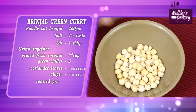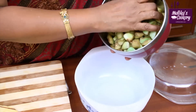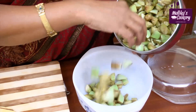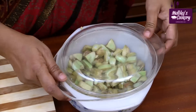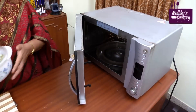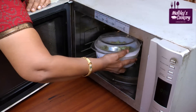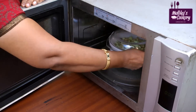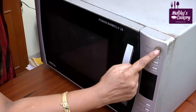Take a microwave-proof vessel and add the cut brinjal, which has been soaked in water already to prevent discoloration. Keep it closed in the microwave oven for a few minutes first. Place it on the turntable — not in the center, it should be kept slightly to the side on the turntable.